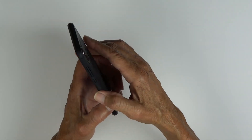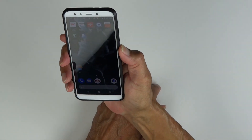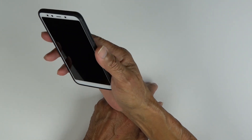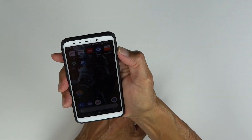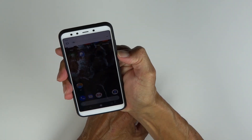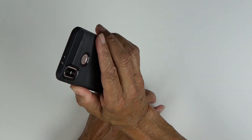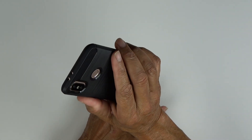On the right side we've got our button cover for our power — that works well. Let's check our button covers for our volume up and down — that works very nicely. You don't have to do a really hard press; it's just enough to give it a little bit of a press but it feels pretty good.